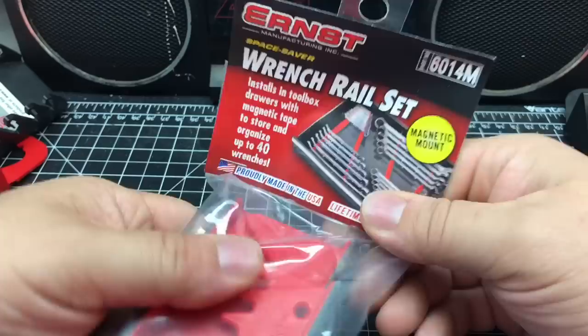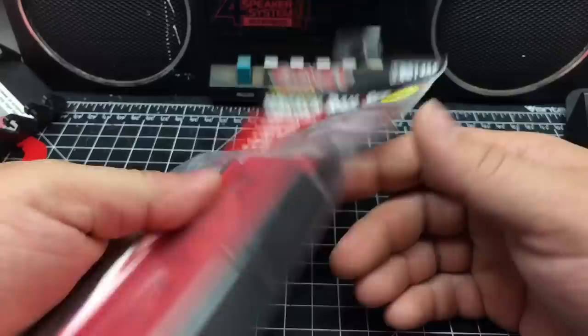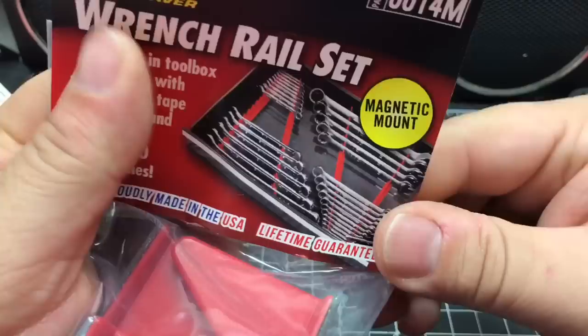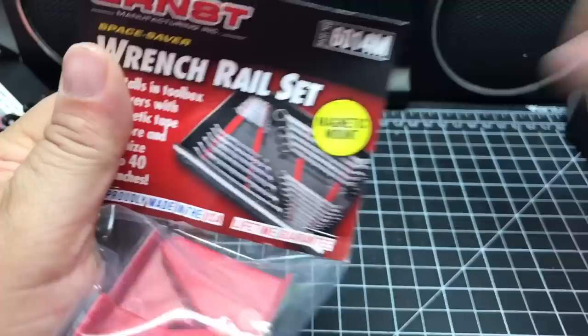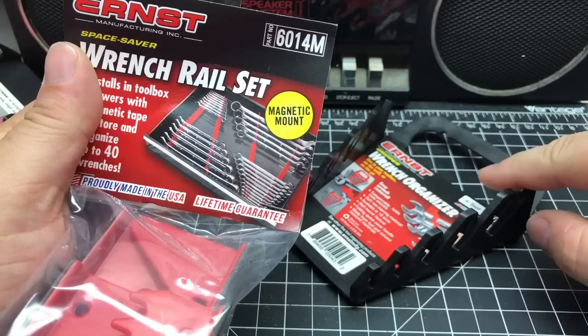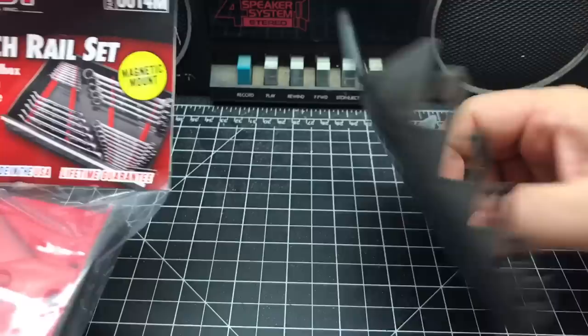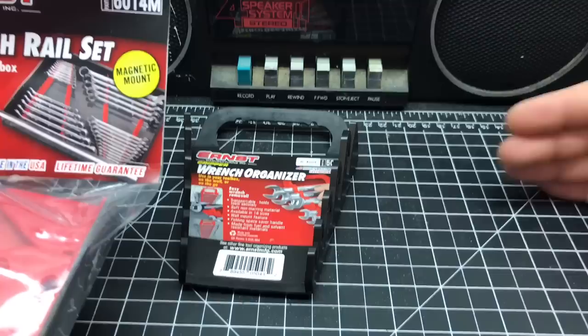If you want to save a little bit, don't get the magnetic ones. If you don't mind spending a little more, the magnetic ones are good. They have this space saver design — see how it's oriented in the picture? The little ridges where the wrenches go are leaned back. Normally when you get these wrench rails, if you wanted to have a set and a set, you'd have them like this and have a big gap in between, which is not a really good use of space.